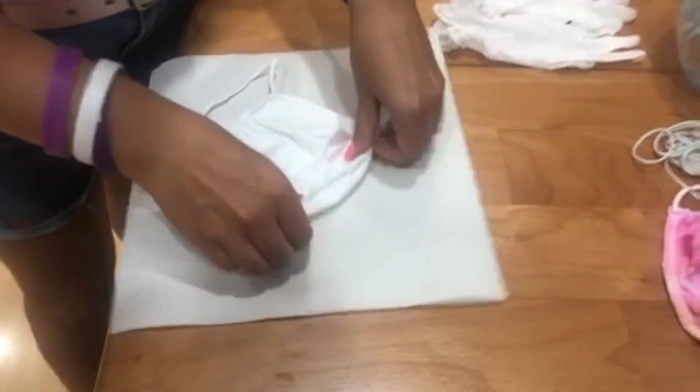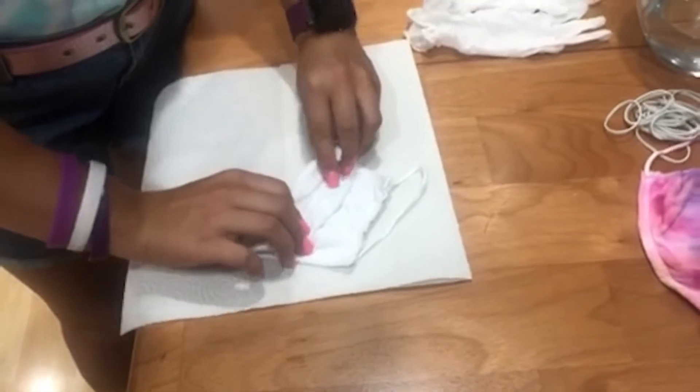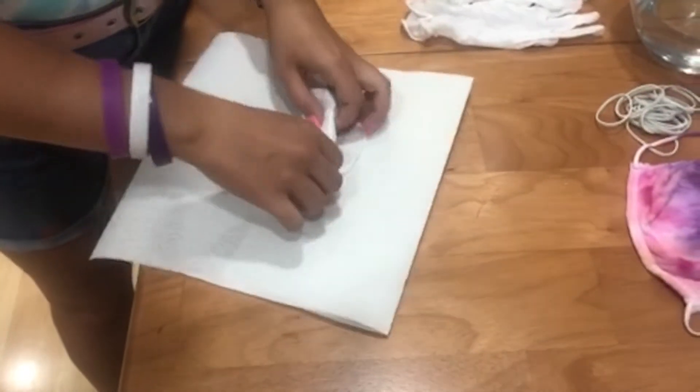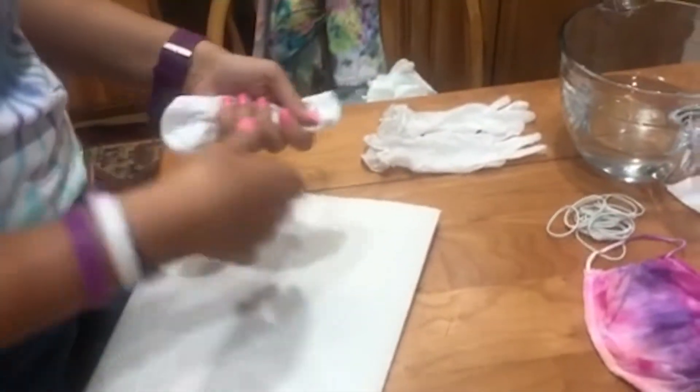Flop, flap, flap, flap, flap, flap — grab it really fast with my hands.